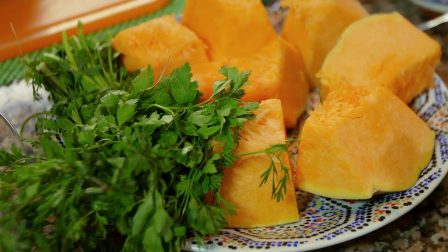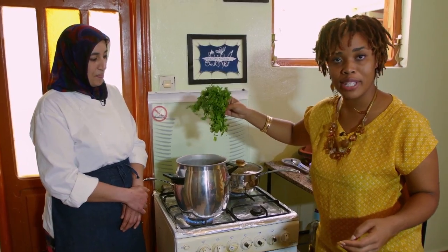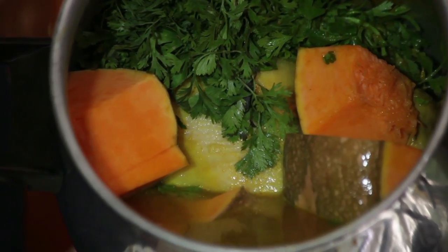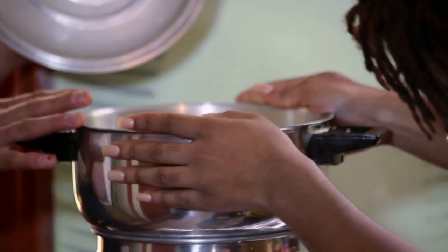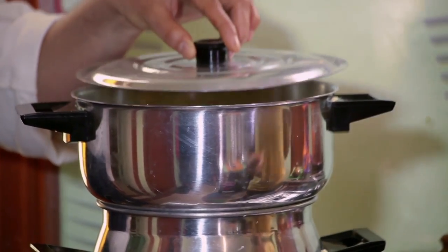You don't chop the parsley? No, just like this — it's like a simpler version of bouquet garni. This is one of those slow-cooked dishes that you really just need to take your time with. We're going to steam it now for 15 minutes.